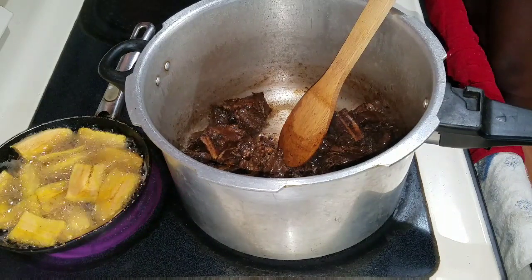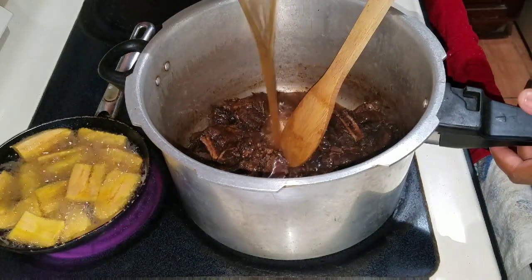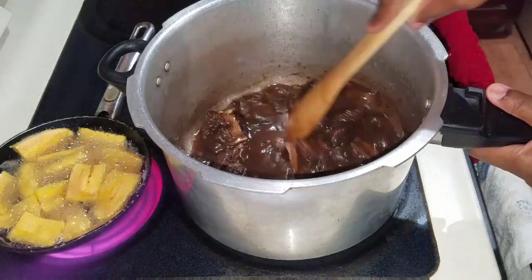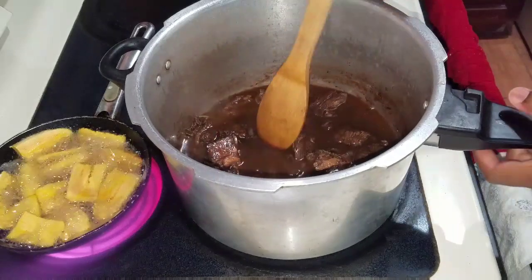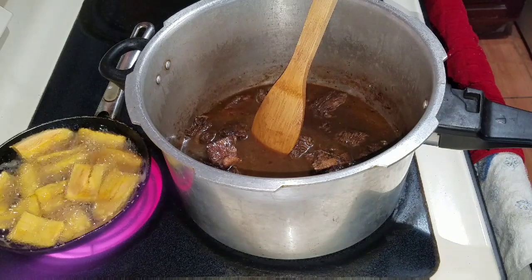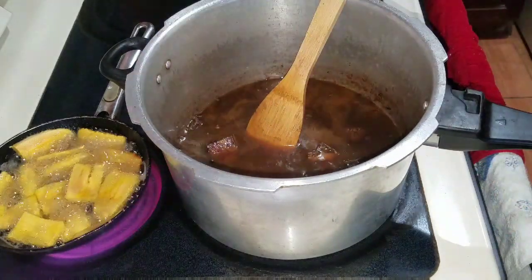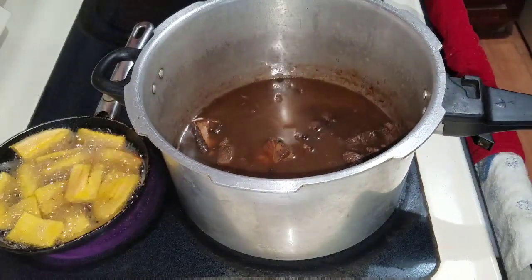I'm basically adding some warm water in the same bowl that I seasoned my beef in, and I pour it over my beef. Just in case the beef might need a little bit more water, you want to ensure it is covered — not fully covered, but you want to make sure enough water is in the pressure cooker. I'm going to pressure this for 20 to 25 minutes, then I'll come back and show you guys what it looks like.